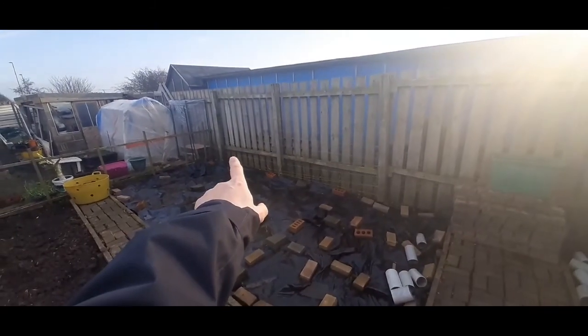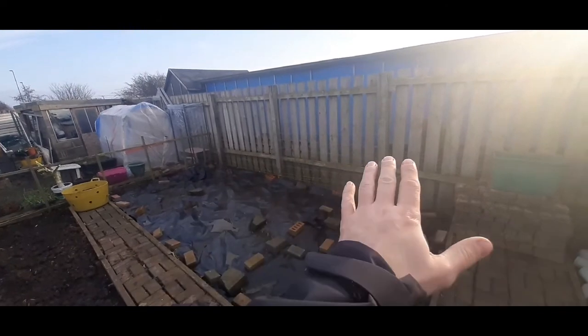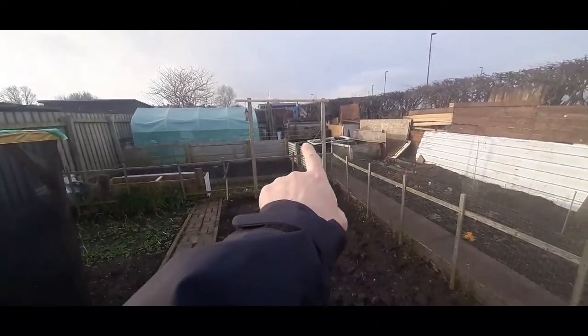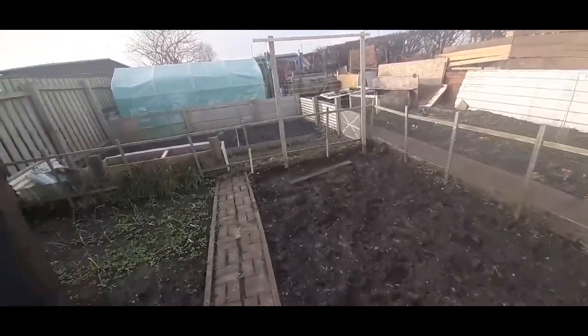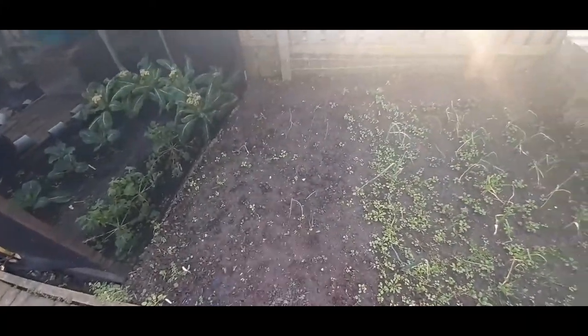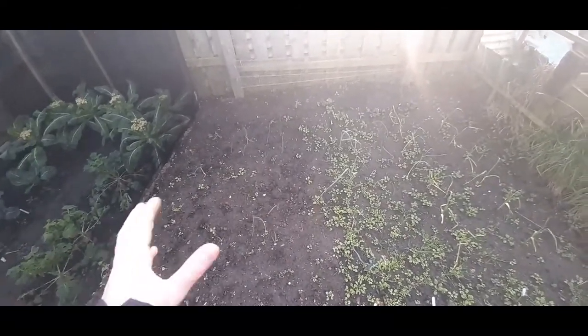I'd be putting some runner beans, or French beans, or peas along there or up that way, stringing them off. In here it's with garlic and onions, but the drainage is not very good, so we'll see what happens.